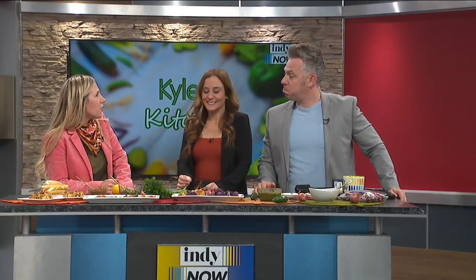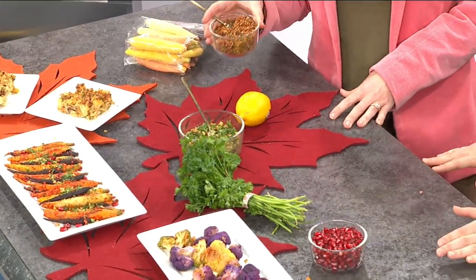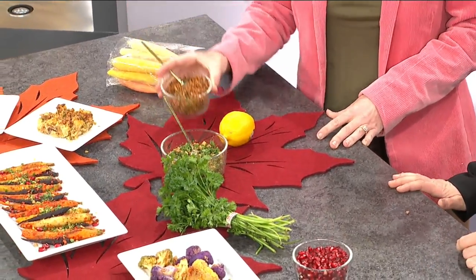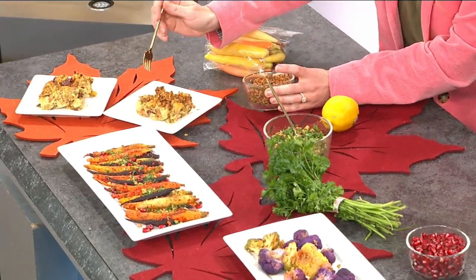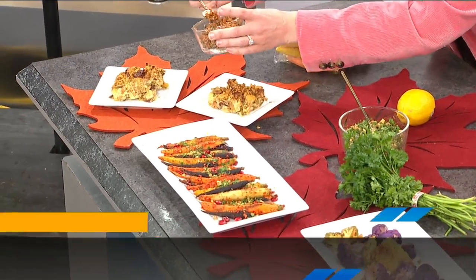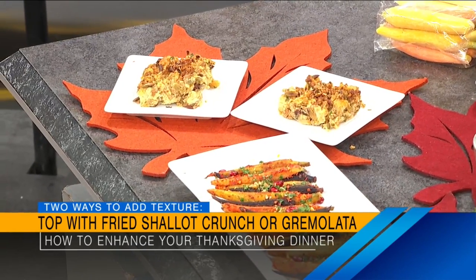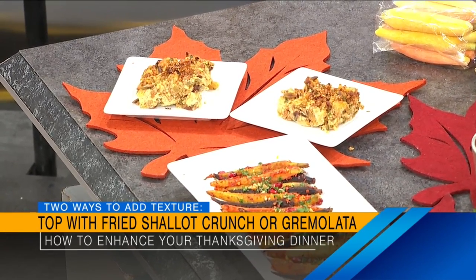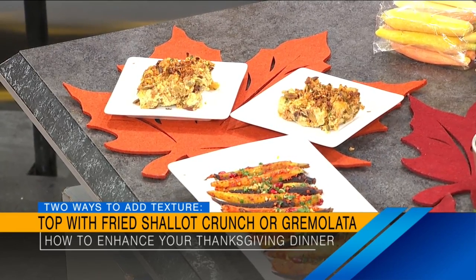We're going to start with a little bit of crunch. You know how you buy those fried onions? Well, these are infinitely better. This is a fried shallot and fried herby breadcrumb mixture — so easy. I just pan-fried these on the stove. All you do is sprinkle a little bit wherever you feel like — on dressing, macaroni, potatoes. Just set a bowl out on your table and let people sprinkle it wherever they want.